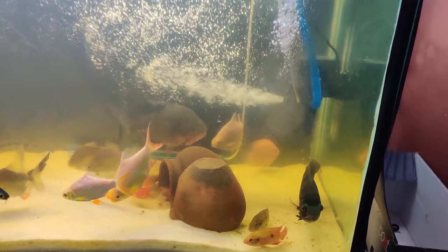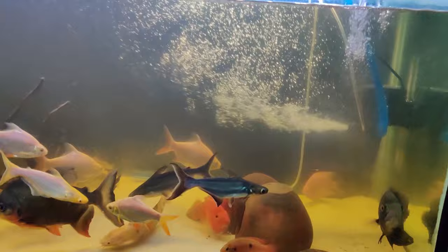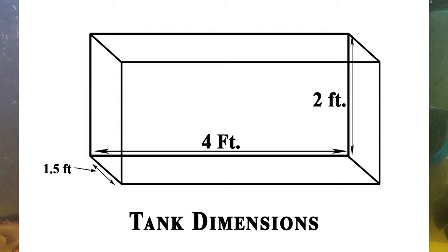After 2 days, you will see a drastic change in your aquarium. My filter has been working very well for 4 months. My tank's dimension is 4 feet by 1.5 feet by 2 feet. If you have a 4-foot tank, this filter can clean it easily.